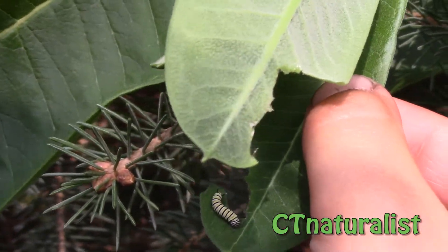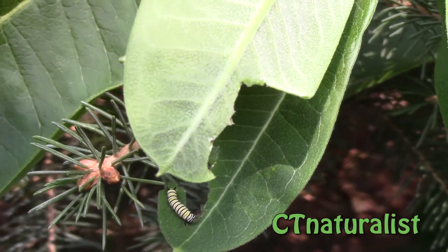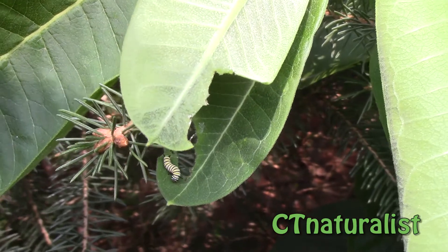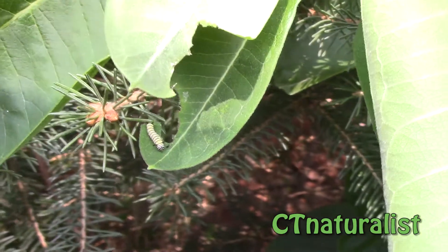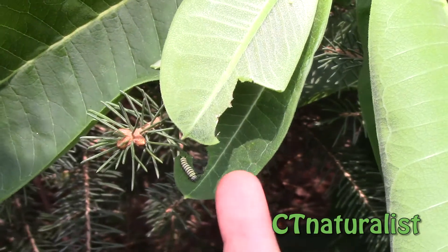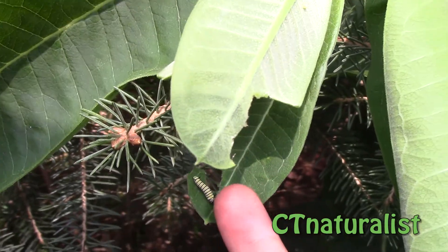Now this monarch caterpillar is a little larger. You can see that it has already started to eat this leaf — you will see those chew marks there. And George is going to point his finger next to the caterpillar right now so you get an idea of the size and scale of that caterpillar.